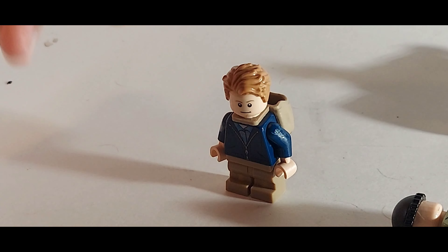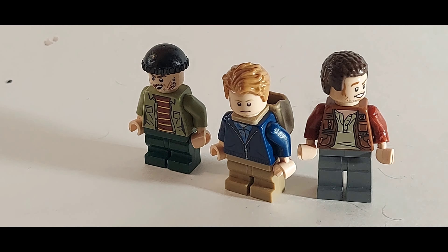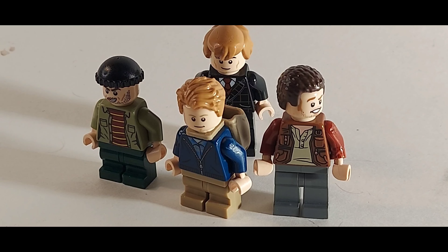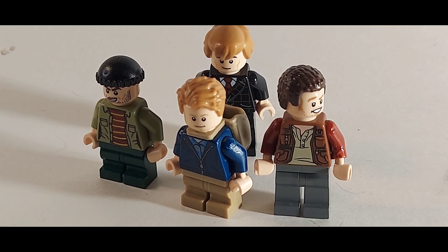That's it for my LEGO Home Alone 2: Lost in New York showcase. The reason I did this back-to-back with the first is that they're basically the same characters — I'd actually recommend going to my Home Alone remastered video instead, since this one has the same figures plus just the one new character, Donald Trump. I hope you like my new intro. These videos take a very long time to edit, so sorry if this goes out on Saturday instead of Friday. Thank you for watching — please comment, subscribe, and hit the notification bell. I'll see you later today for my LEGO advent calendar day four opening.